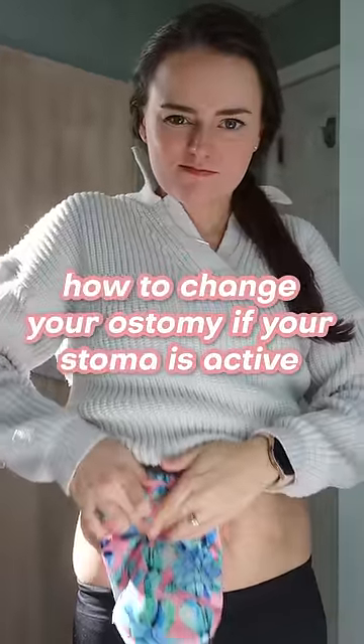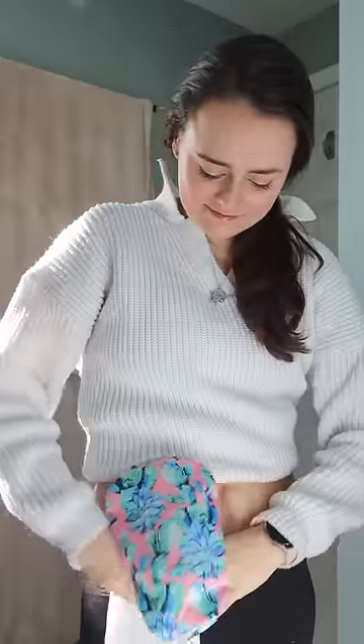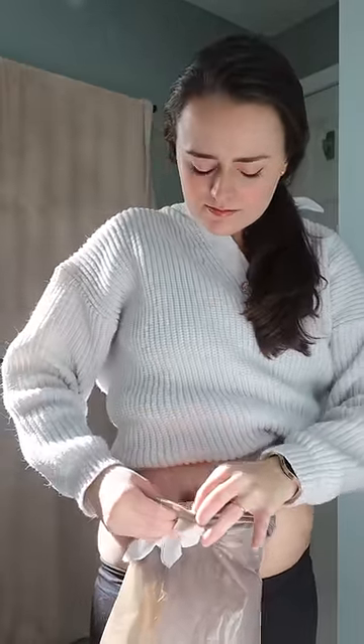What do you do if you know you need to change your ostomy but your stoma is fairly active? I ran into this so much right after surgery — it makes it so difficult to prep the skin. I found a few ways to help, so grab your toilet paper and let's talk.